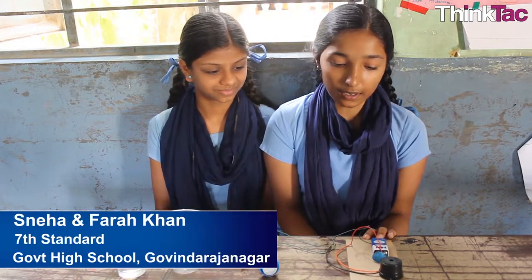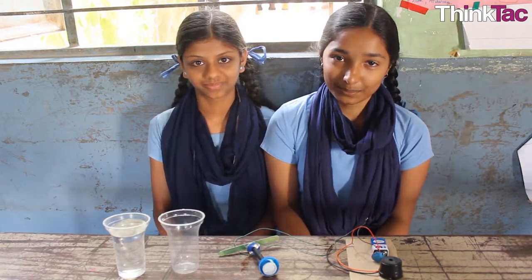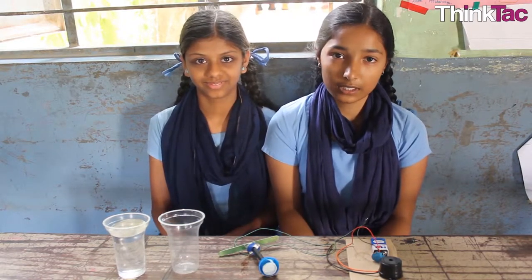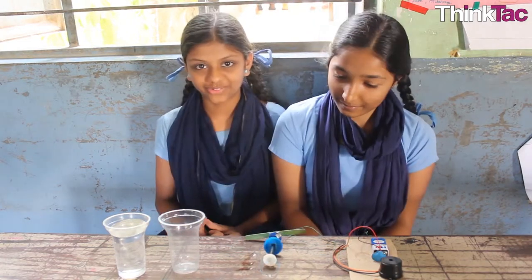My name is Neha. I am studying in 7th standard. Our experiment is we made a water level indicator. The use of this is when someone turns on their motor to fill a tank, they will forget and the water will be wasted. We try to save water.